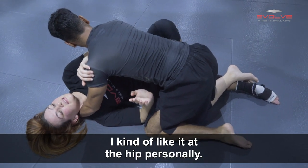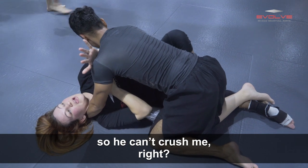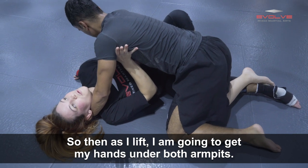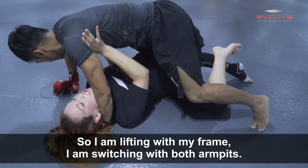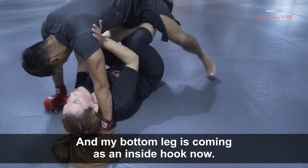I kind of like it at the hip personally. I've already got my frame so he can't crush me. So then as I lift, I'm going to get my hands under both armpits. I'm lifting with my frame, switching to both armpits, and my bottom leg is coming in as an inside hook now.